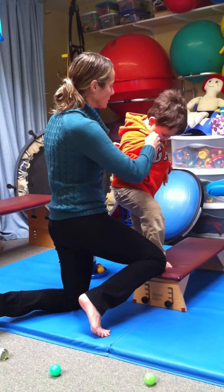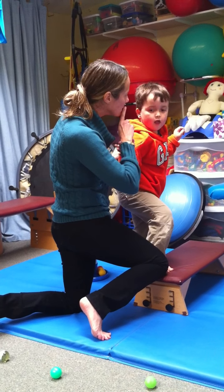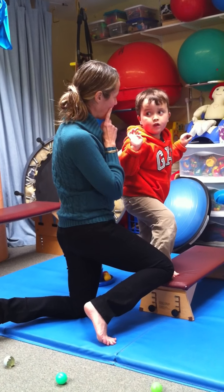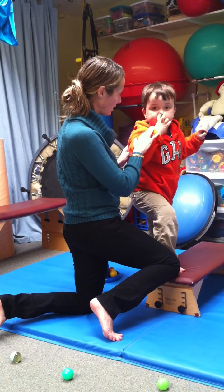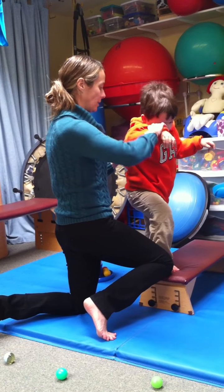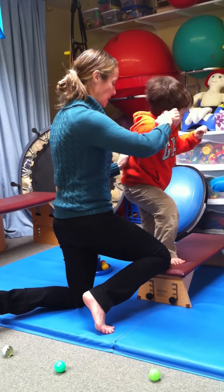Listen to me. I'm going to help you, right? Listen to me. Get your balance. Do you have your balance? That's a helicopter. Do you have your balance? Yes? Good job. We're going to do it together. We're going to count to three. You're going to hold my hand and we're going to go up. One, two, three, go.